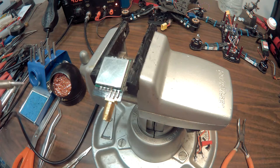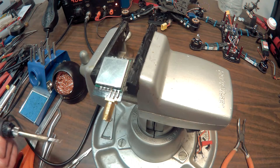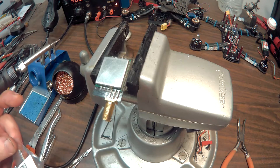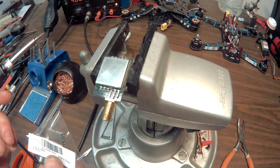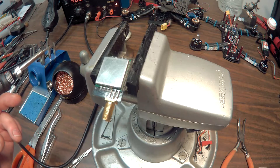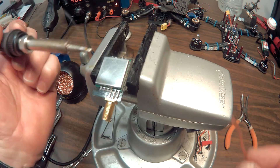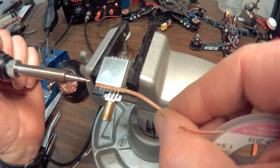This is the replacement module. It's part number FX-758-2 from Banggood. That's what it looks like — a 32-channel module. First we're gonna remove the solder from these contacts so we can free it up.